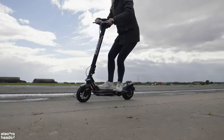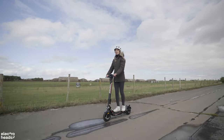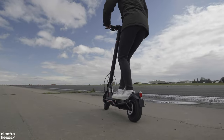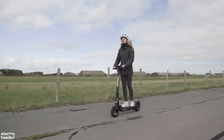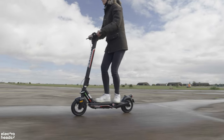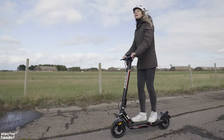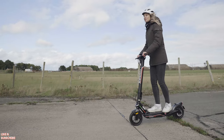Bit of a funny and obvious point to make here, but the throttle is a really lovely size for your thumb. I've ridden on scooters before where there's like a tiny little throttle, but this just fits your thumb perfectly. It means that when you go over any lumps or bumps, you don't lose your placing. You also get cruise control on this — if you hold your thumb down for a few seconds, it does go into cruise control, which is great. I actually turned it off because I prefer to be completely in control at all times, but there is that option there should you wish.